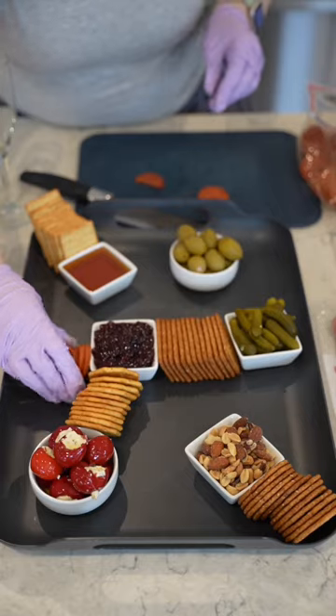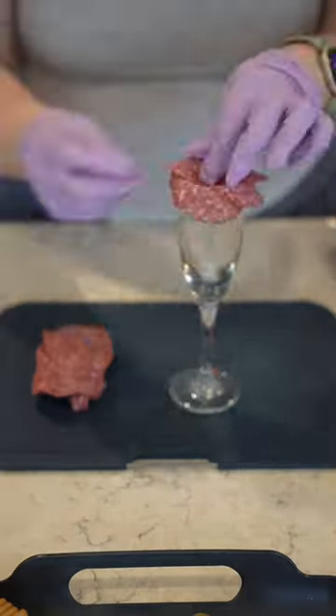After that, I go on with my meats. So whatever I have — pepperonis, salami. I'm making a salami rose here.